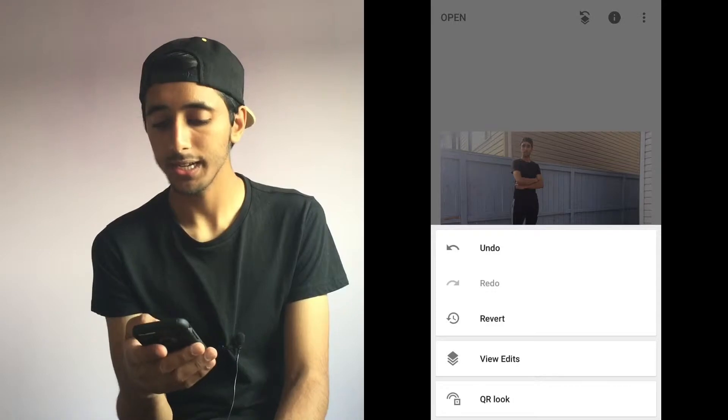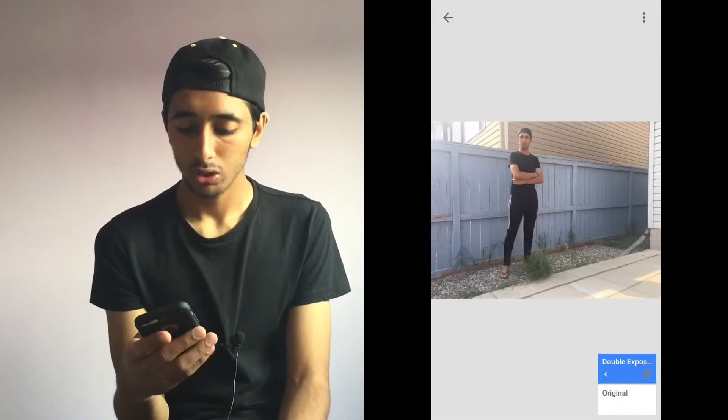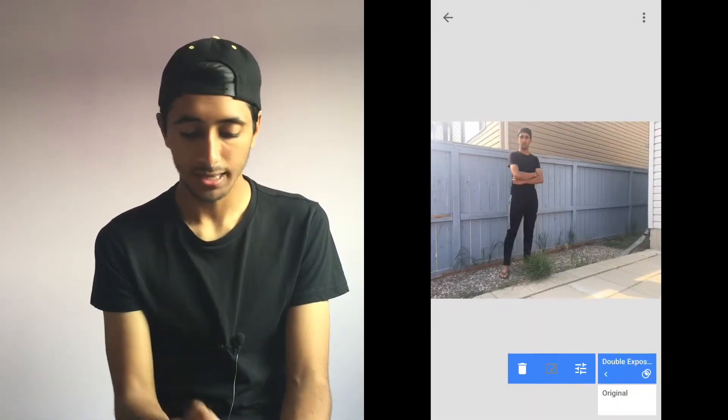You want to press this two-layers-with-an-arrow icon, then hit view edits, go on double exposure. Hit that paintbrush, and then make sure the double exposure is all the way up to 100. Then you want to just paint over your person — your clone.